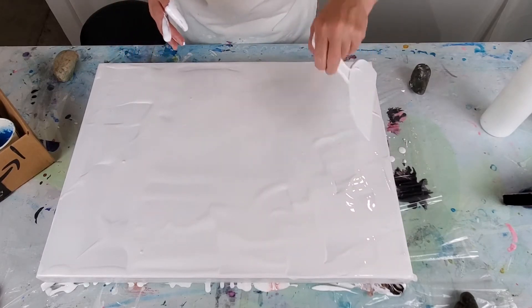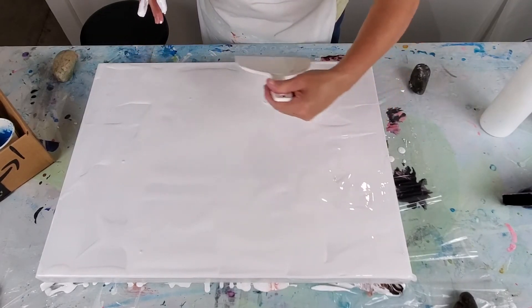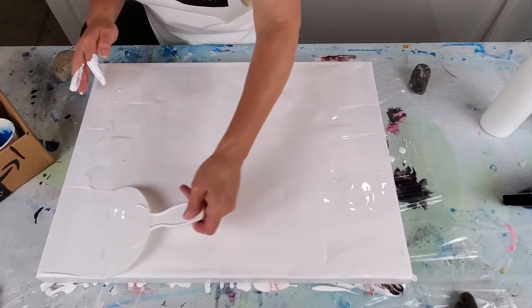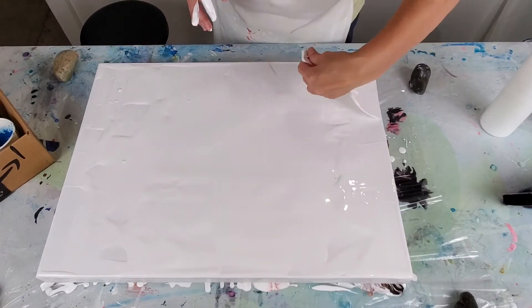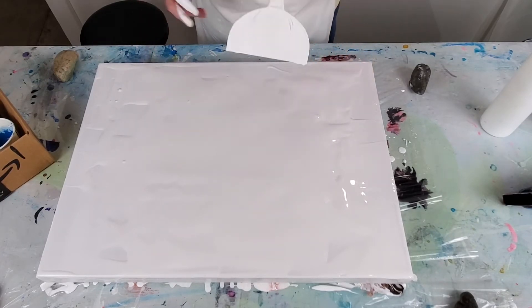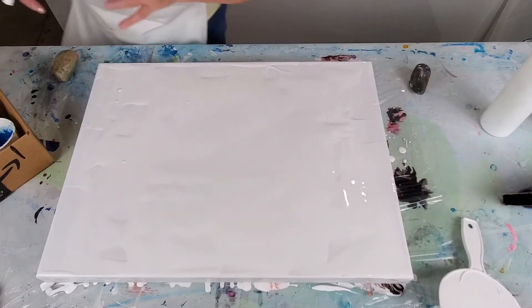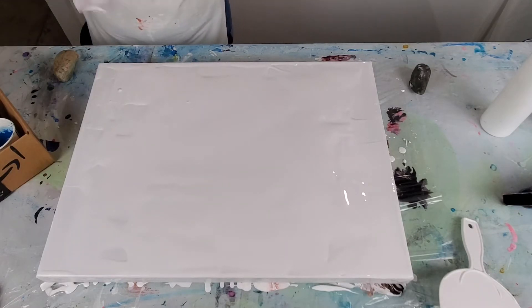I'm using floetrol with a little bit of titanium white in here. I've noticed that some people are using house paint for this. I experimented with that a little bit — I used some house tints because I wasn't able to find any floetrol for a while. I just knew I needed some white paint for the bottom, and I caught somewhere that someone had done work like this with Elmer's glue, so I thought house paint was probably going to be better than Elmer's glue. I used a base paint — it didn't have any color in it.